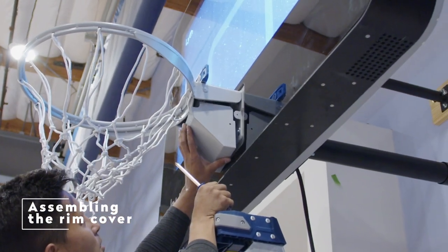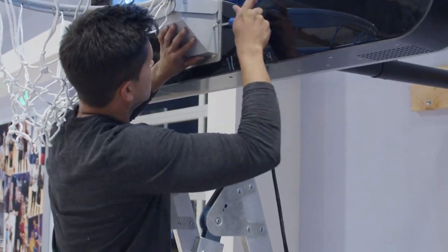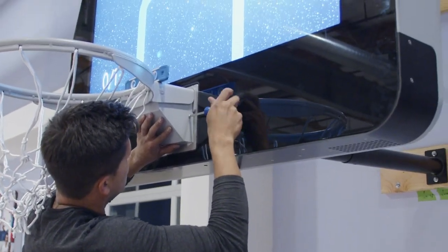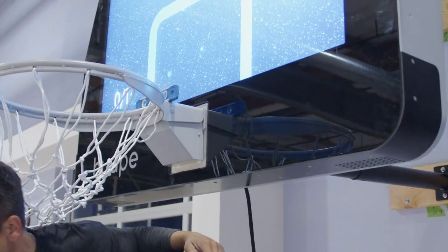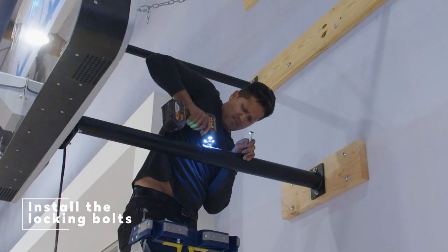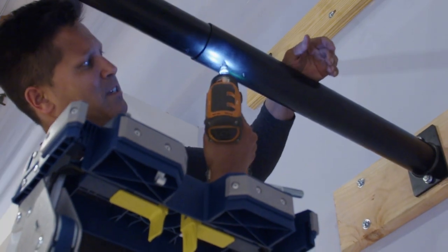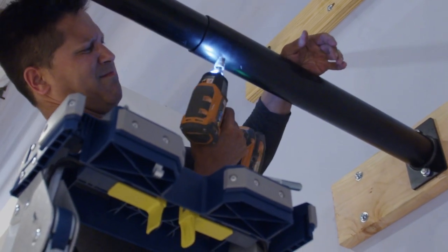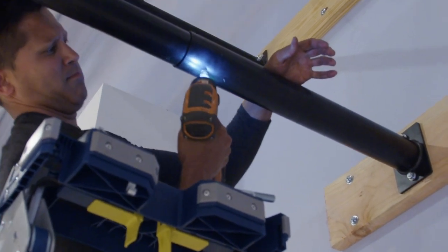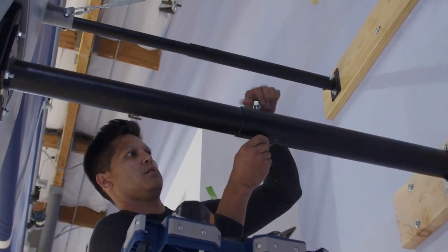Assembling the Rim Cover. Place the rim cover on the underside of the rim. Insert the two machine screws, one on each side, and tighten. Securing the Extension Arms. Once you have finally got the hoop level and the rim is set to 10 feet, you will need to drill holes into all three extension arms to secure the hoop into place. Once all the holes are drilled, place the bolts and nuts into all three holes and tighten.